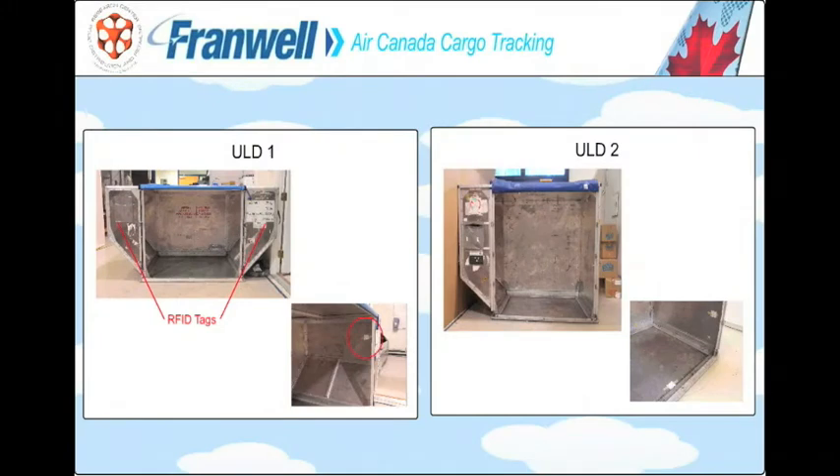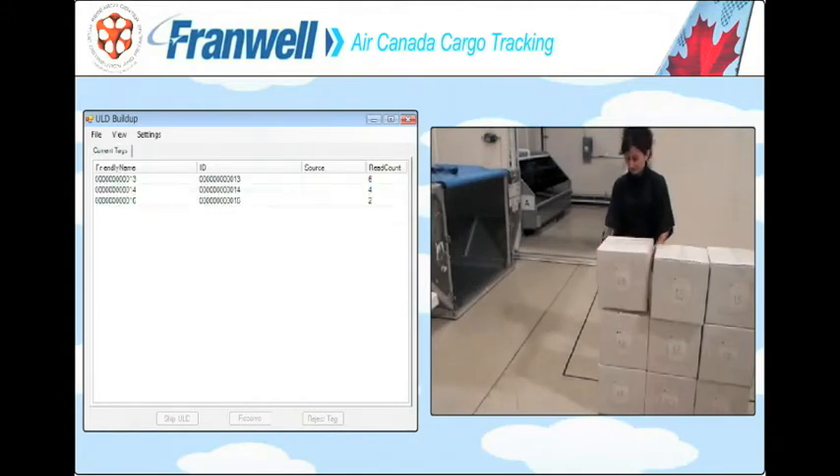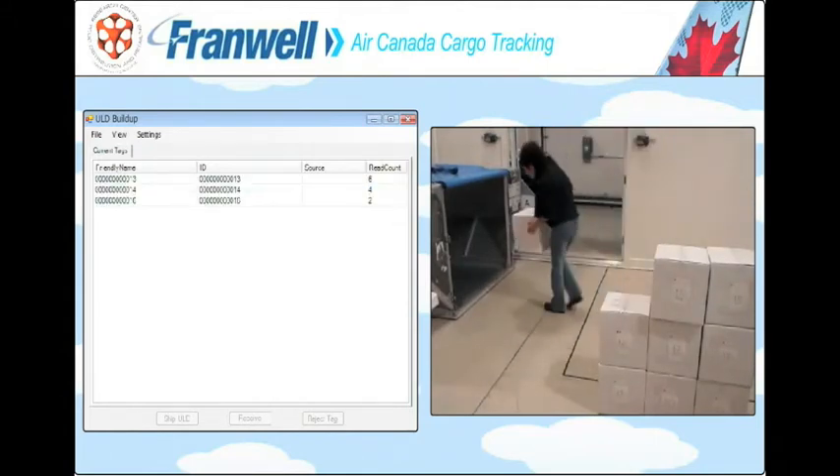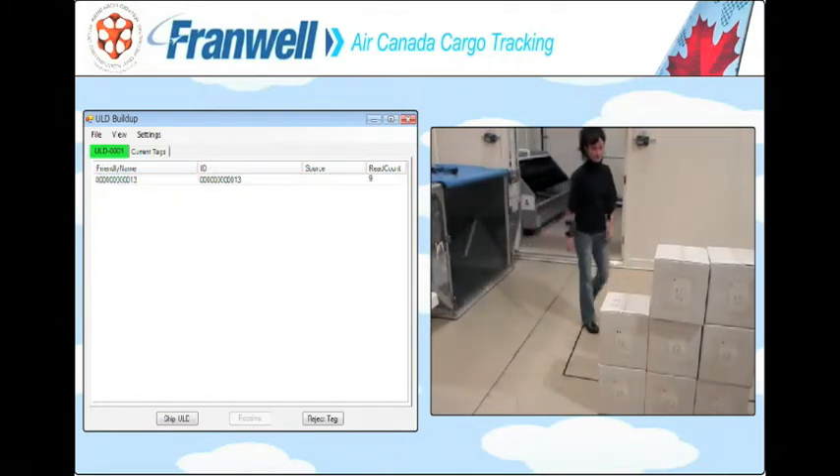This is a demonstration of the Framwell RFID sleeve in action in an air cargo environment. These ULDs, or universal loading devices, have RFID tags strategically placed on them. As the actual ULD is being loaded, we can capture the ID or serial number of each box and associate it with the ID or serial number of the ULD.